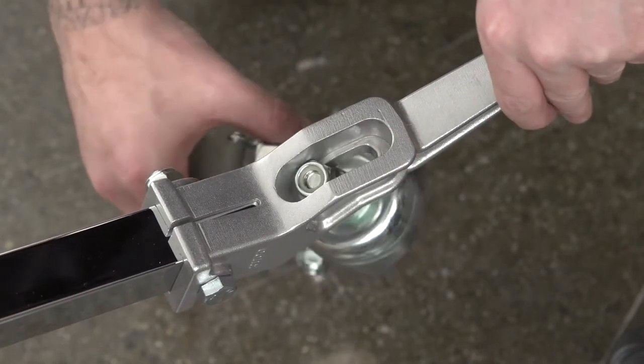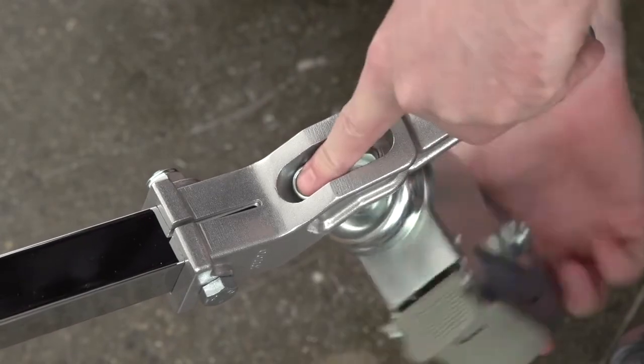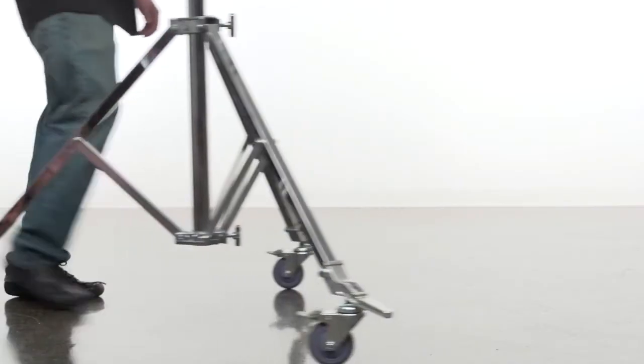This position allows you to partially open the legs for a smaller footprint. Now you can get smooth rolling action with the base partially closed.